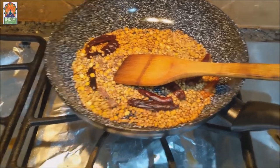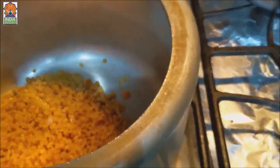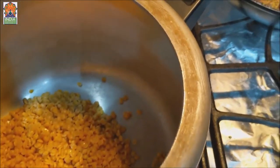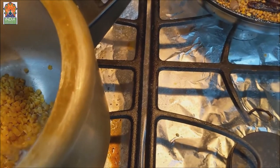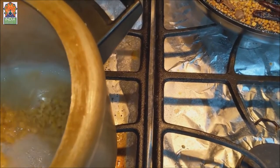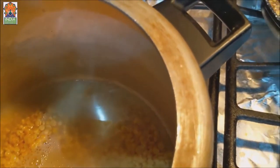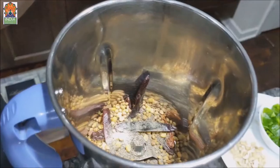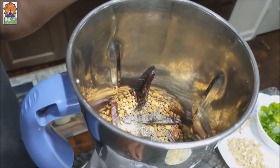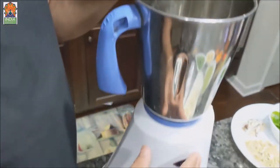Now let's start making the Bisibele Bath. I put the flame on medium and started with the dal. In India we usually get very hard dal, so traditionally my mom and ancestors would boil the dal once beforehand. The dal has been boiling for about 7 to 8 minutes. Now the masala mixture has cooled down, so I've transferred everything into the mixing jar to make a fine powder.